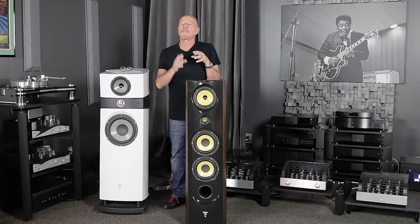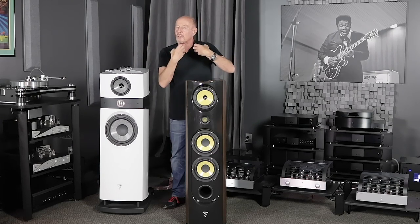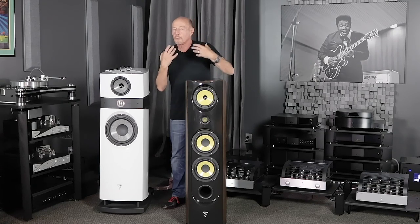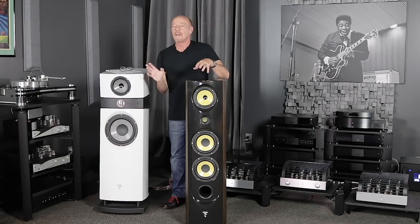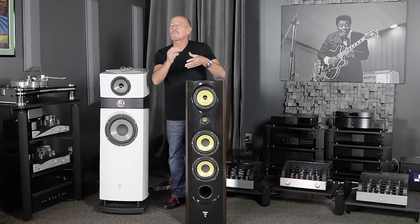Remember something — Focal is a company that has really helped other manufacturers become prominent. Focal started as a company that did real research and development into making drivers, using different materials, coming up with real ways to improve the sound of loudspeakers. And for years and years they were making other companies rich — companies that didn't really make much of anything, companies that made the cabinets and would come up with some designs.